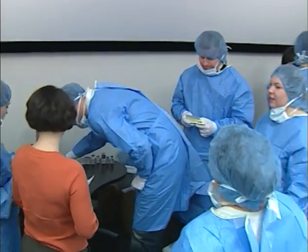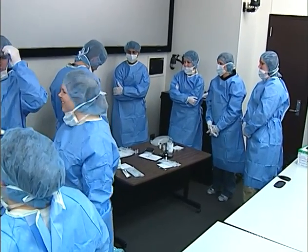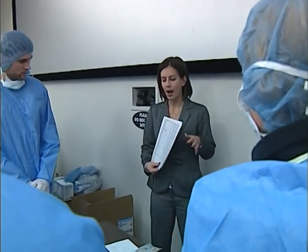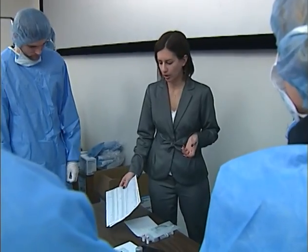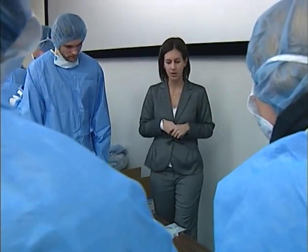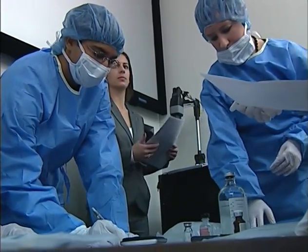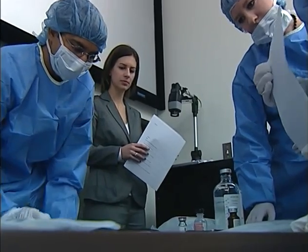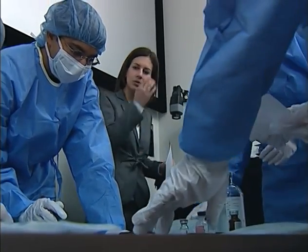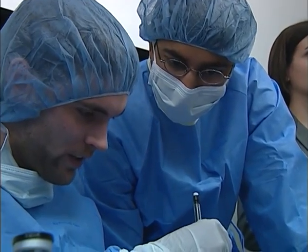What I want you guys to do — and you're going to have to double up — is each choose one case to work through. Once you've worked through it, we'll talk about them all together. There are spots on your worksheets. For example, this is magnesium sulfate two grams in 100 mL D5W, and magnesium sulfate one gram over two minutes.